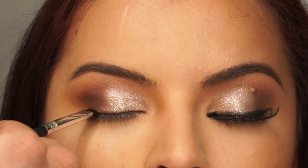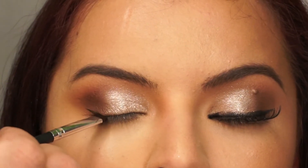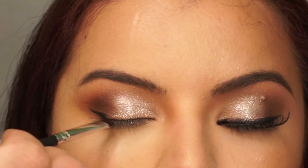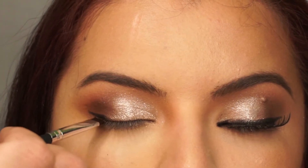On a stiff slanted angled brush, I'm going to take a gel black liner and create a small flick at the outer corner and drag it along the lash line to the inner corner.